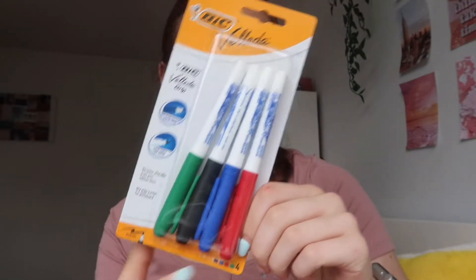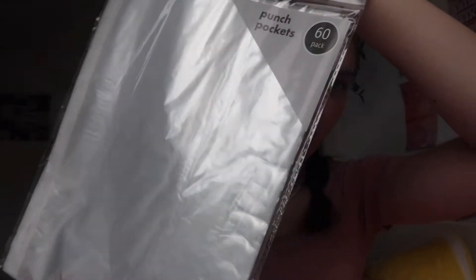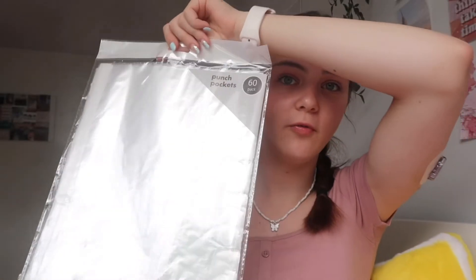Next I got a pack of whiteboard pens — green, black, blue, and red. Always handy to have. Then a Helix 30cm folding ruler, which fits better in pencil cases, especially useful for Year 11 maths. And these punch pockets — the ones with holes in the side — for putting in my binders and organizing them. It comes with 60, which I thought was a very good bargain.